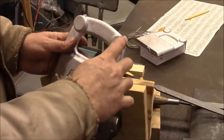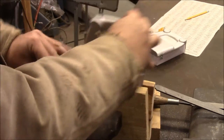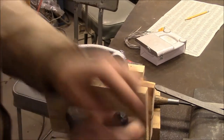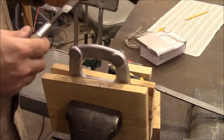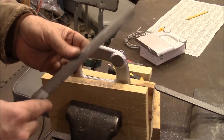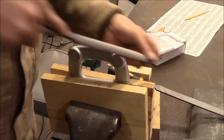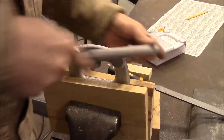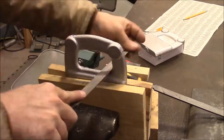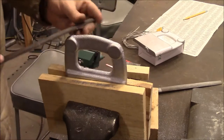I want to get the flash removed off of these, so I'm just going to clamp them in my vise. I've got a couple of boards here just to protect it. This is a bastard rasp, and I'm going to use it to knock off the big pieces. This is a mill bastard — it's finer than that.